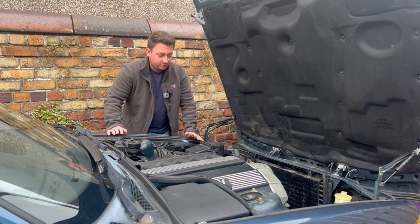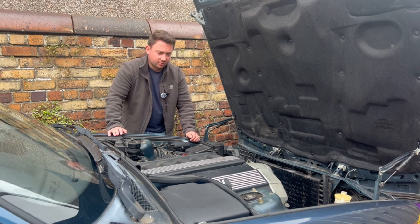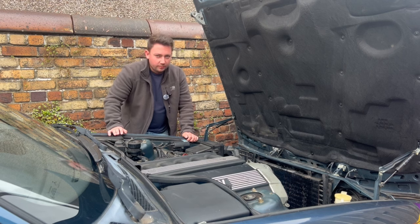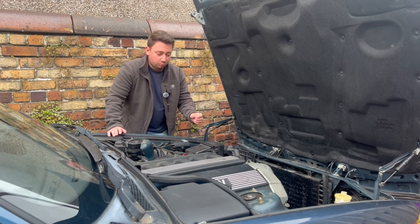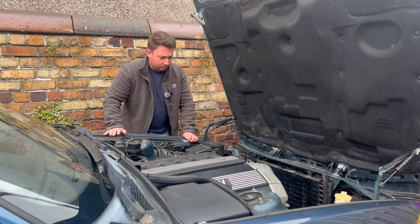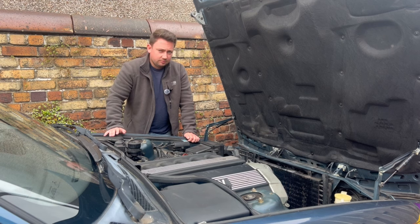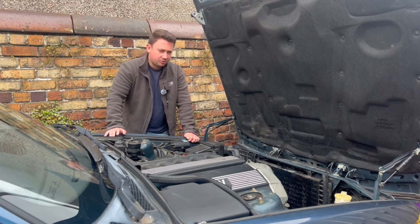If I'm honest, when I bought the car I noticed it was already leaking coolant from the radiator, which I had been topping up as I went. However, recently I kind of forgot to top it up, and it ran a bit low in coolant. As I was driving it, it overheated and burst the already weak radiator. Hence, as you've seen, there was coolant all over the road and big plumes of steam coming out, which was a bit concerning.